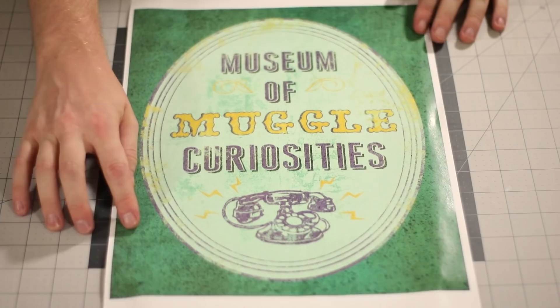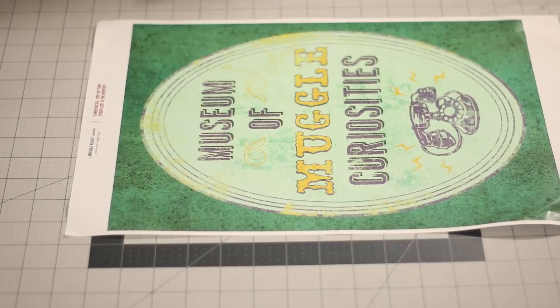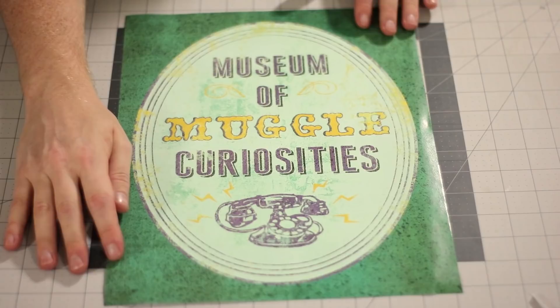Next is a sign or poster for the Museum of Muggle Curiosities. This was printed on 11 by 17 paper. And again, we're just going to cut this out like we have everything else. And you should end up with a poster that looks like this.